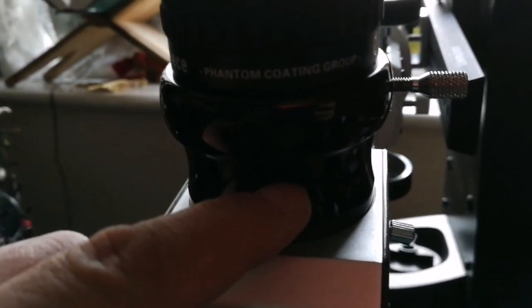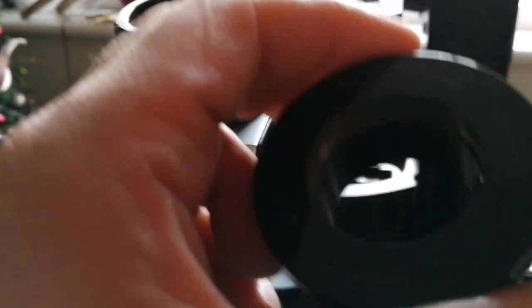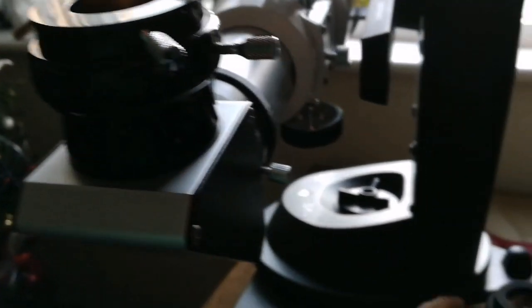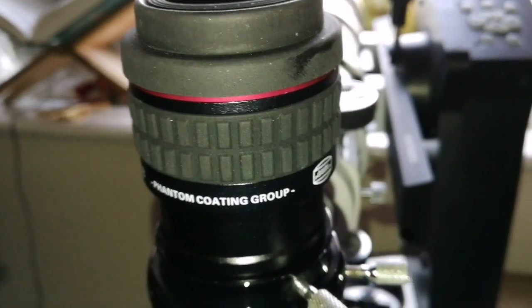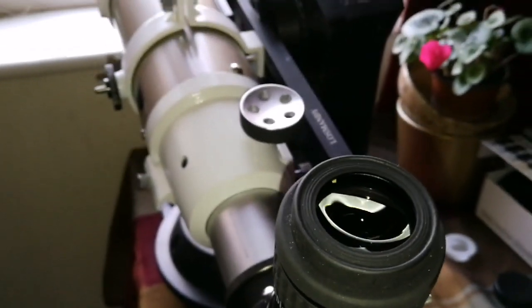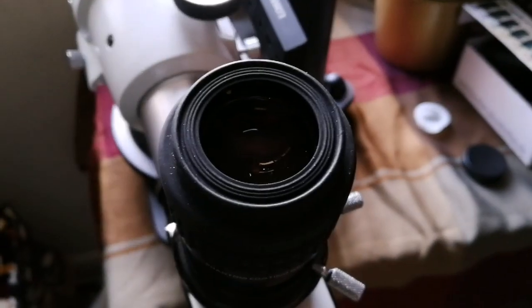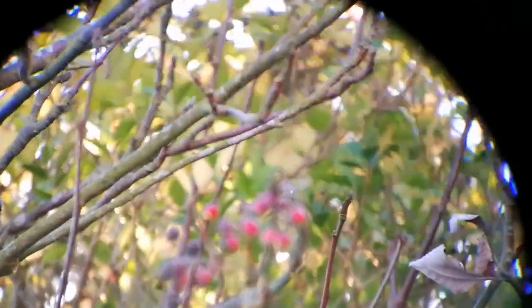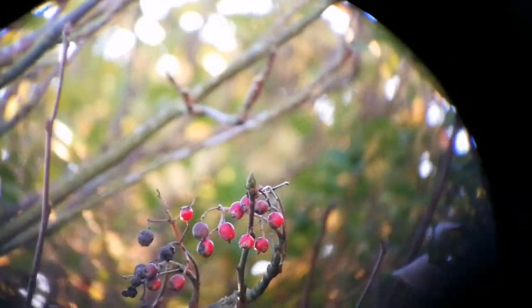With the spacing between the eyepiece and the diagonal, it could not come to focus. So what I will do is add this 1.25-inch adapter and use the 1.25-inch barrel. Let's see if it brings it into focus. We have focus — that's really good. This is the Skywatcher ED, an apochromatic telescope. Beautiful image, good focus.